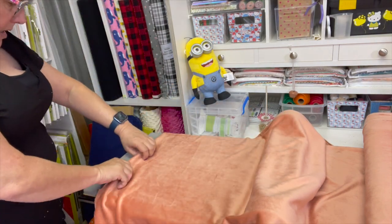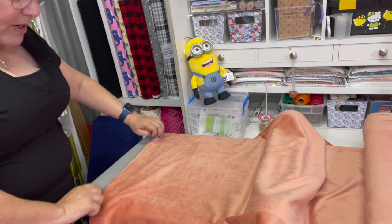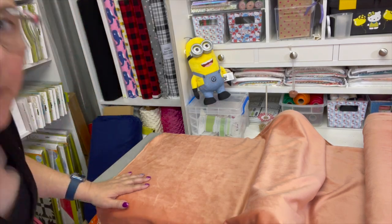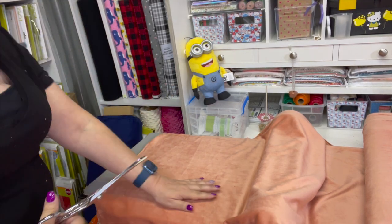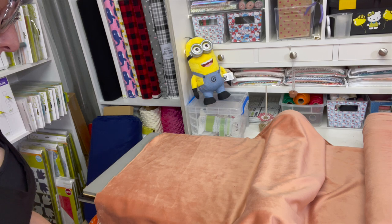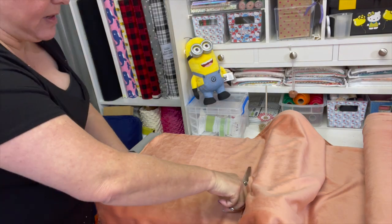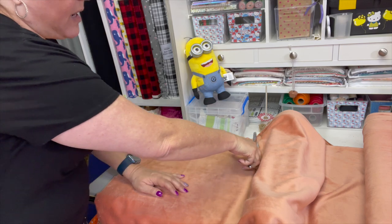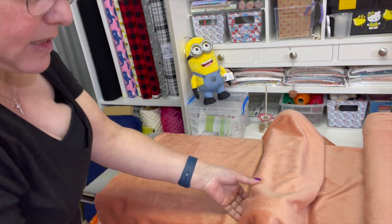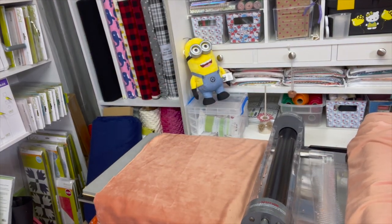I don't want to waste fabric because this stuff's expensive, and it's very stretchy, so you've got to be careful not to stretch it too much. I've laid that on top of my die, and I'm going to grab my good sewing scissors and cut right here — roughly at the edge of where I need it to be. You can cut your fabric beforehand; this is just how I tend to prepare mine. I'll set this bolt aside.